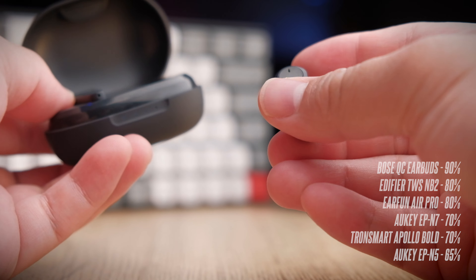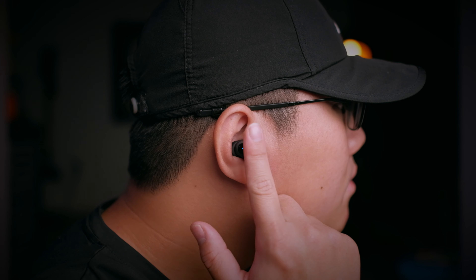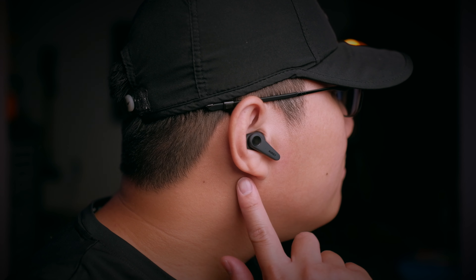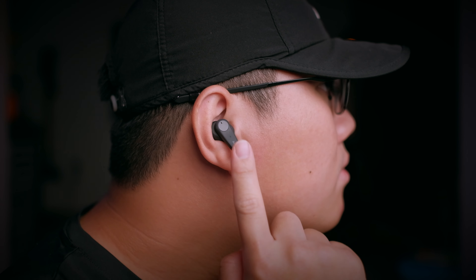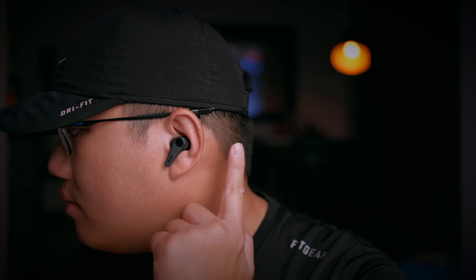The EP-N5, the older model, is about 65% effective. Sound quality of the EP-N7 is no doubt super good. Similar to Soundcore, Aukey is a company that does really well at sound tuning. Bass is very deep, focusing more on the sub-bass and punchiness — it doesn't rumble, but you get a deep bass sensation which is really nice. Clarity is good with a very nice balance on the mids and highs. Vocals are projected nicely, though instrument sounds stand slightly forward compared to vocals. Soundstage and imaging are also really good — you can clearly hear where each sound is coming from.